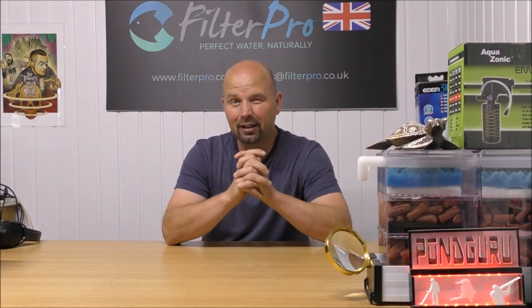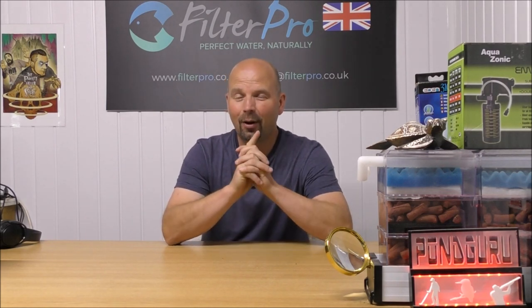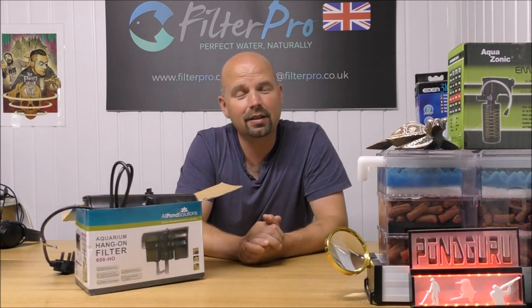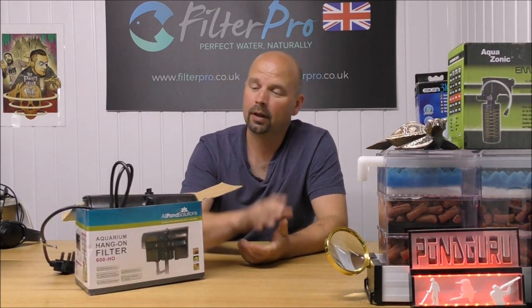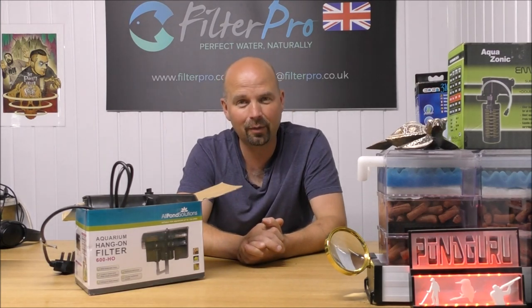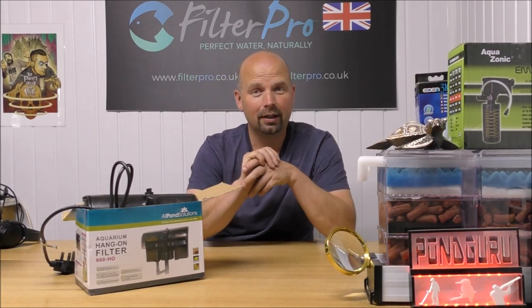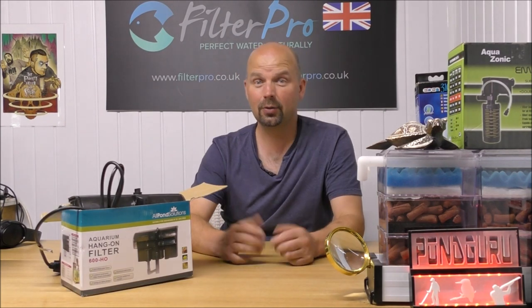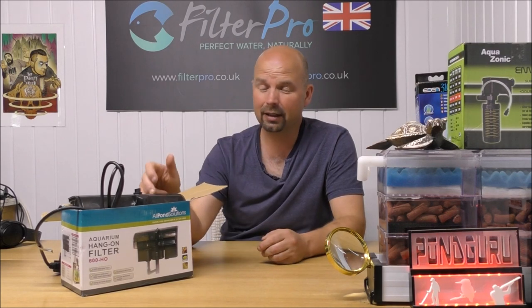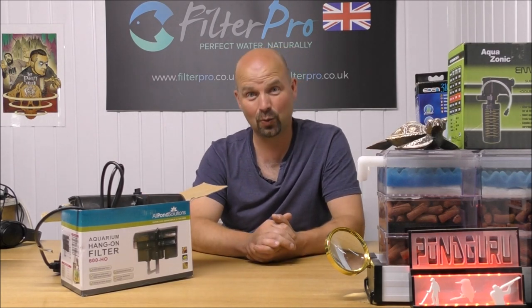Hello guys, welcome back to another edition of Pimp My Filter. In this video we're going to be taking a look at yet another All Pond Solutions filter. This one is the 600HO and it was sent to me by a lady called Luli who actually won one of my air pump giveaways a few weeks ago. Not only did she win one of the air pumps from Blagdon, she was also going to get her filter upgraded as well.